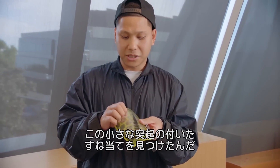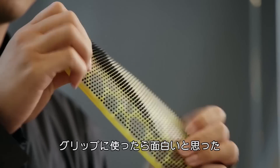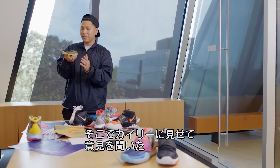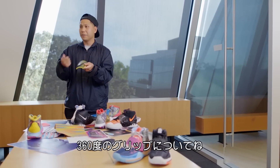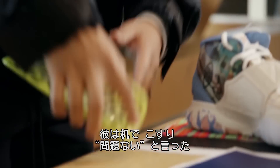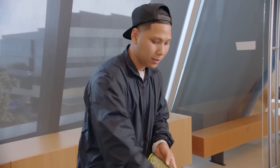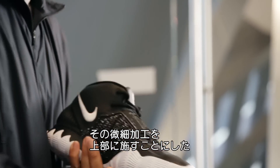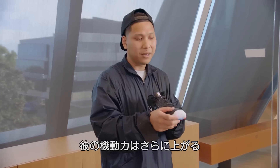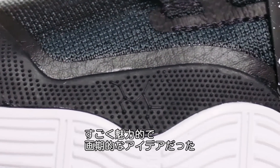I found this shin guard from Global Football that had these little nubs on them. I thought it was very intriguing and interesting — it provided grip, but also in a modern way. When we showed Kyrie, it was like, hey, what do you think of adding some of this level of detail to provide grip for you with 360 running foot? And he grabbed it and rubbed it on the table. Yep, that's good for me. So we took that notion — something about this is interesting. Having those micro-textures on top of the shoe versus just on the bottom, providing even more grip for him to maneuver even more, was something we thought was really compelling and new and innovative.